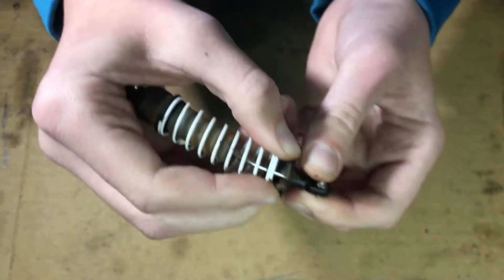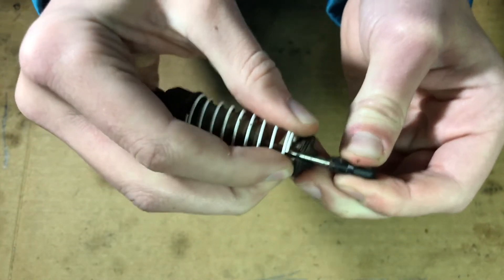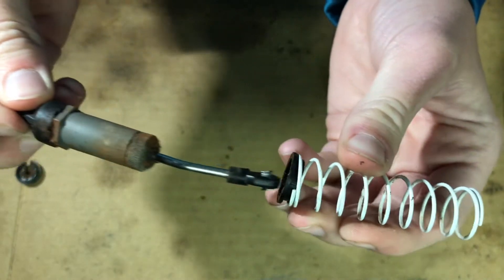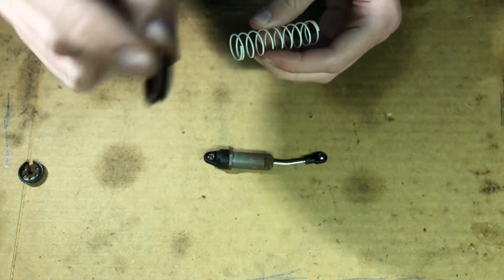There we go, it's off. So first I've got to take this bottom piece off. I just have to push this up and then there's a little crack right there that it'll go back and fall out. Then I can pull the spring off — you might have some spacers on this. I don't right now, but there is this piece.